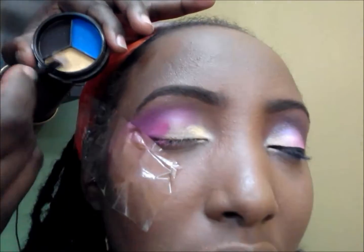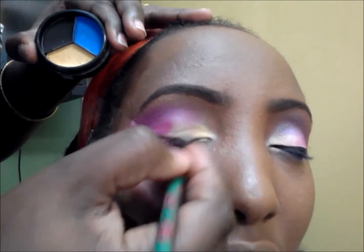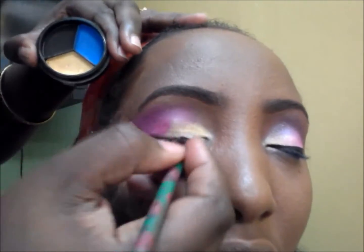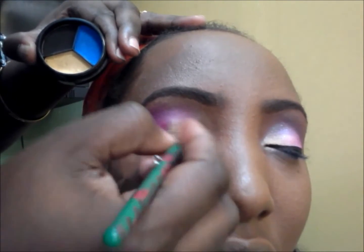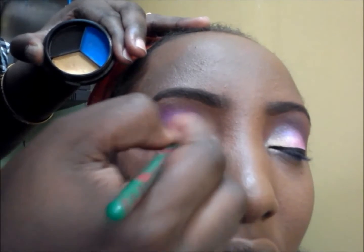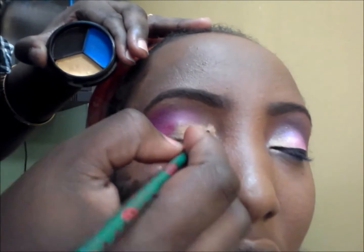I'm going to be using a yellow from the enigma palette by Sasha on the inner eyelids. I'm going to be patting that in because I want that yellow to show. As you can see, it's a very small palette.